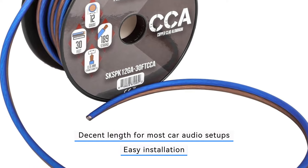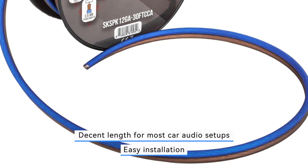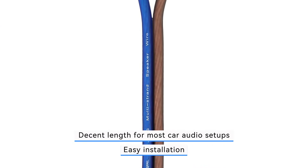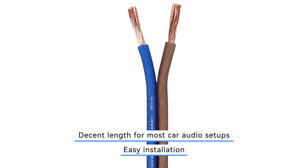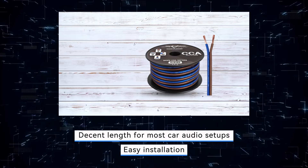Additionally, the lack of specific information on materials or quality certifications may raise questions regarding the wire's construction and performance standards. Despite these drawbacks, the SCAR Audio speaker wire remains a viable choice for users seeking a cost-effective solution for their car audio needs.